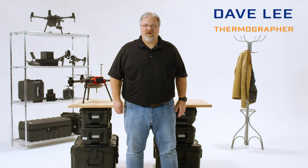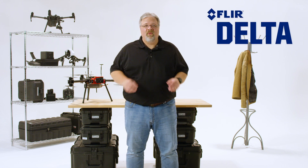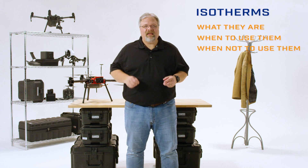Hi, Dave Lee here — commercial aviator, thermographer, and part 107 drone pilot. In this episode of FLIR Delta, we're going to talk about a type of color palette called an isotherm: what they are, when to use them, and when not to use them.